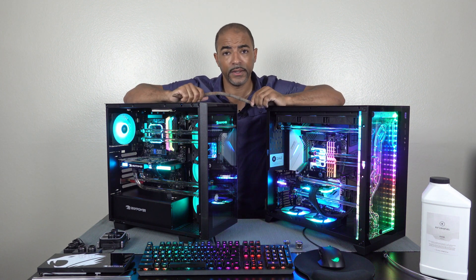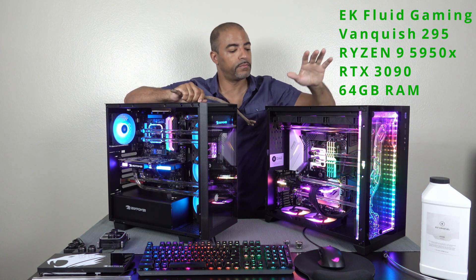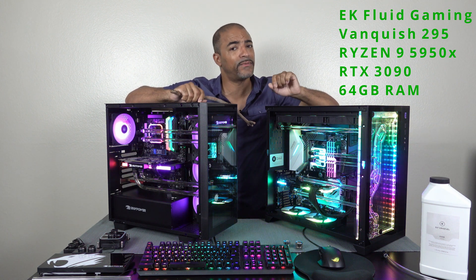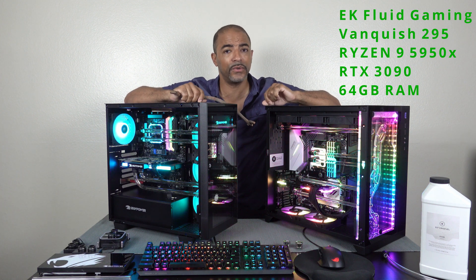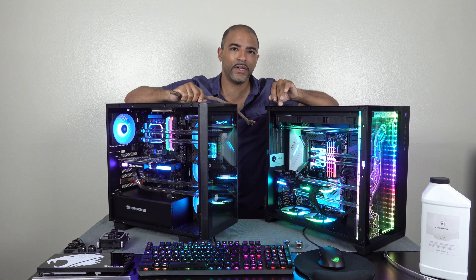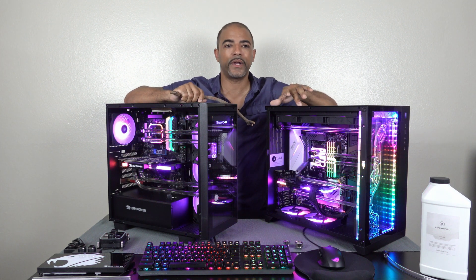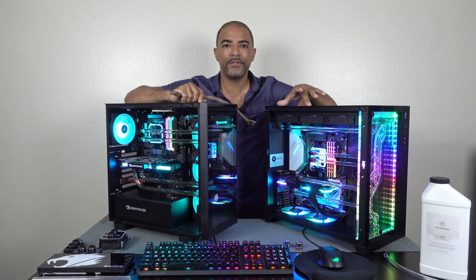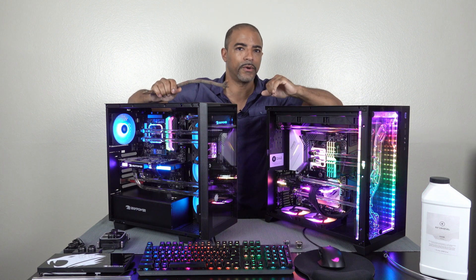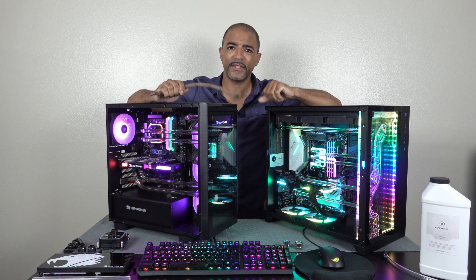This one here is a bit of a different beast. This is the Fluid Gaming Vanquish 295. So EK has their own pre-built PC water cooling line, and this one is a bit more high end. It has a 5950X — 16 cores, 32 threads — 64 gigs of RAM, as well as an RTX 3090. So you wouldn't necessarily be playing 1080p games or doing 1080p video editing on this. This is ready for 4K. This is not about which one is more powerful — I'm into water cooling. I want to know who did water cooling better in different ways.